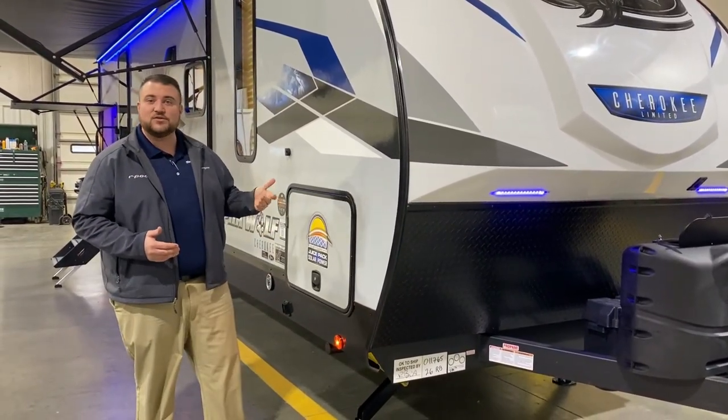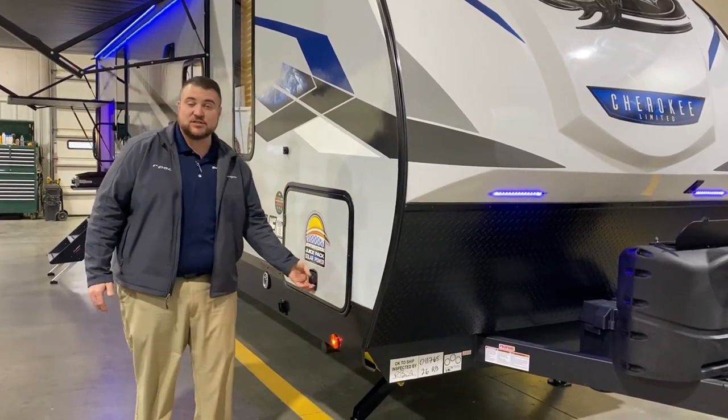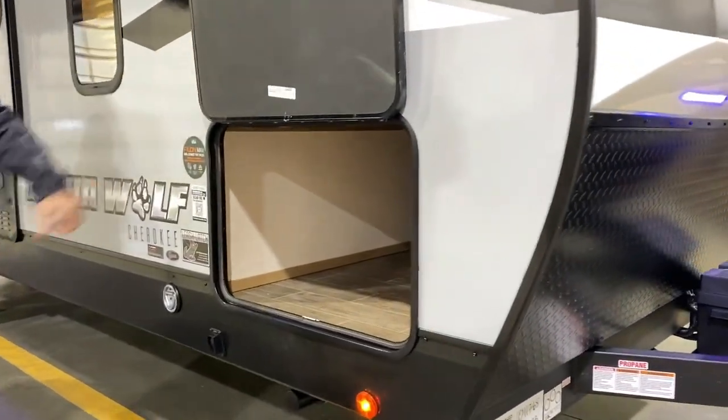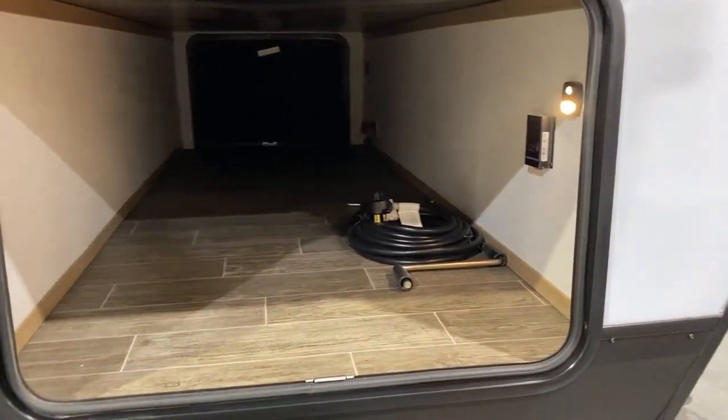For the AlphaWolf, the sidewalls are laminated with an aluminum frame, and around each opening is also framed. We have magnetic door latches and a large pass-through storage compartment with a motion sensor light inside.